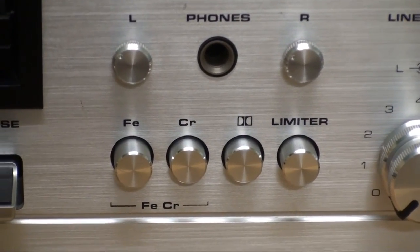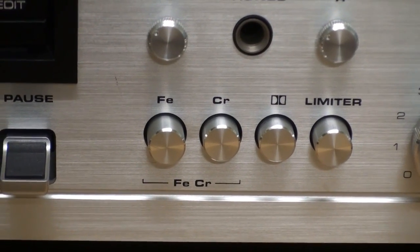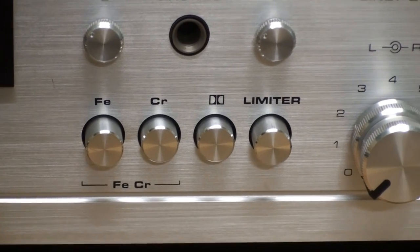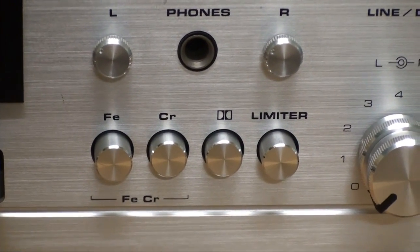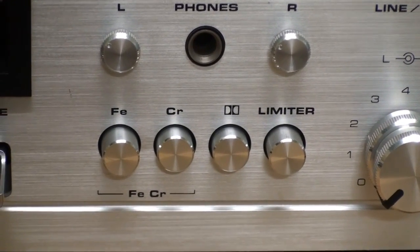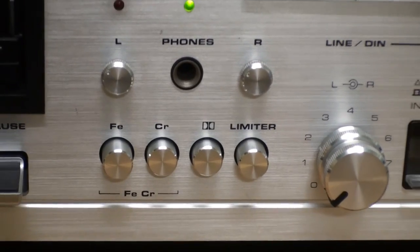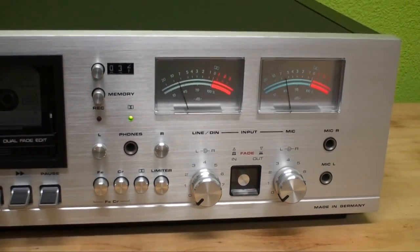Down there we have the tape selector: ferro, chrome, and ferrochrome — no metal. You do get a Dolby switch, of course, and another unusual feature: a limiter. So if you turn your record levels up too high, the limiter will make sure that you don't overdrive everything.